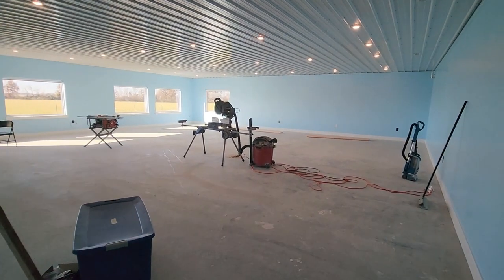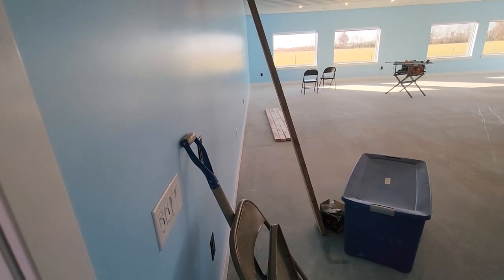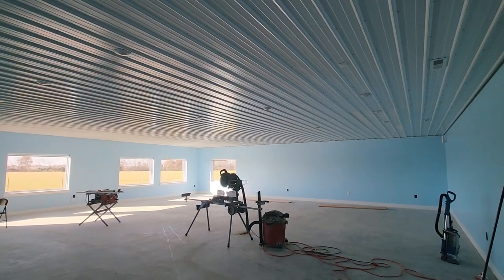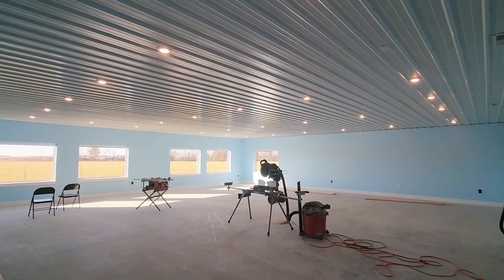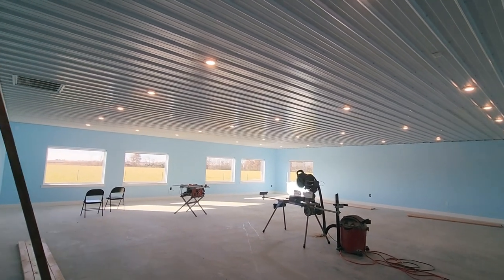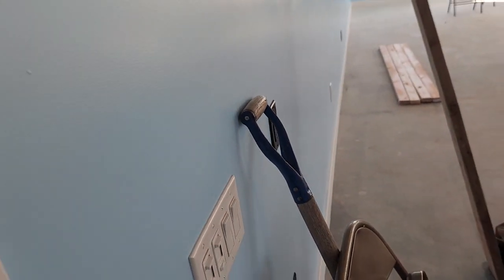As you walk in the door on the left hand side we've got a series of light switches, and that's for all the overhead lighting. The recessed lights already in place are on two separate circuits, mainly to light up the walkways. As far as lighting for the layout itself, there are some outlets up in the ceiling that I can plug into at a later date, and that is what the additional two light switches are for.